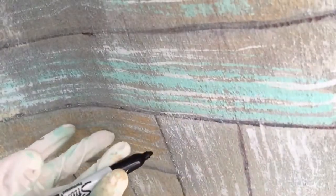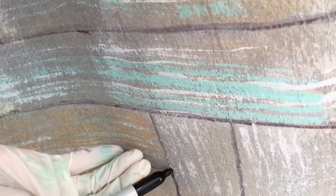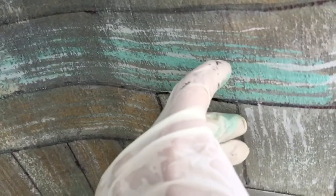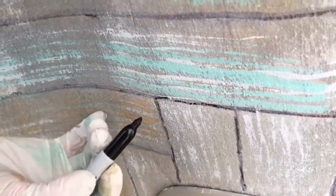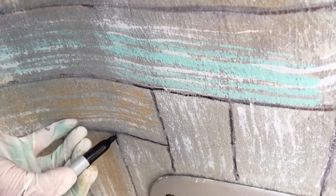By adding a little bit of black in here, it defines it more. And doing it by hand gave me the more rugged and perfected look of the planks. I'm not filling in the whole thing, but the corners I kind of like to do because that gives it a little bit more definition.